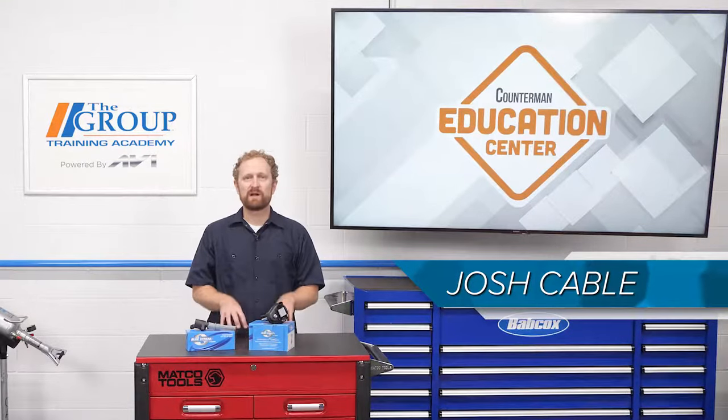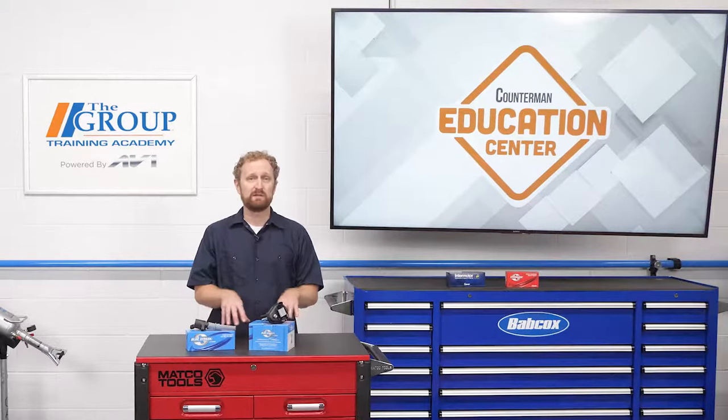We talk a lot about the importance of recommending replacement parts that meet OE specifications for form, fit, and function. But something the OEs might not want you to know is the fact that the aftermarket is really good at taking an OE design and making it better.